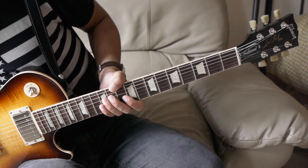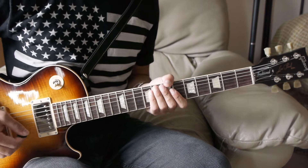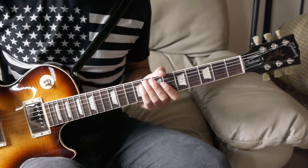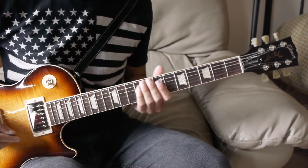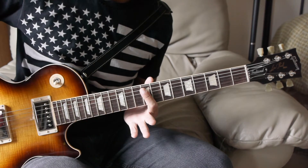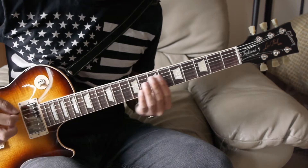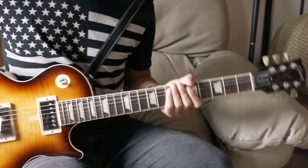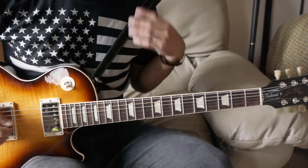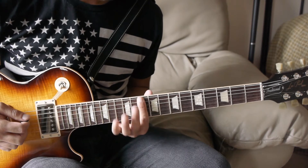After that, distortion kicks in. You have this pick scratch — all you do is scrape your pick along, say, the bottom three strings. Then we have that riff — turn the gain down a bit.